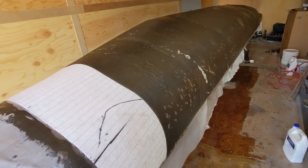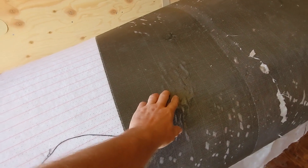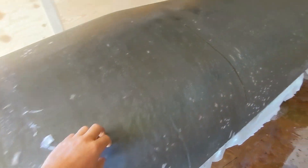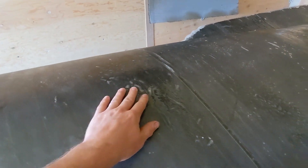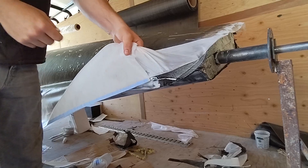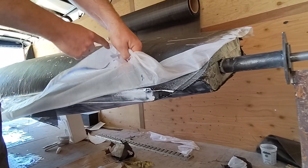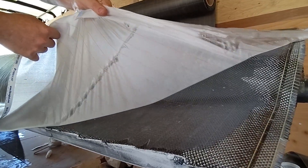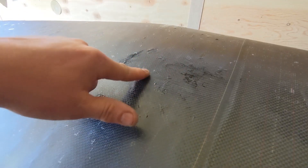Good morning, Steam Liner. Oh man. Maybe that'll come out. Maybe not. Oh God. Why is it still wet? Anybody know why it's still wet? Not mixed enough maybe?